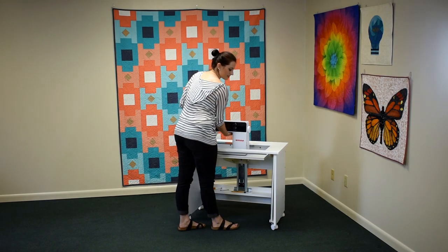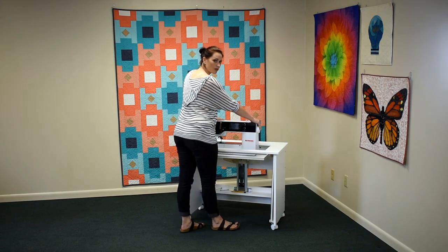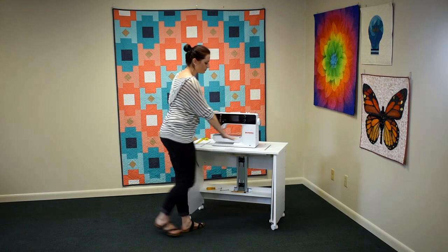Bring your machine back to the center of the mounting platform. Gently push down once to release and let it raise to the free arm position.